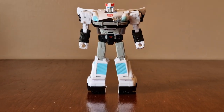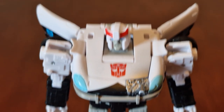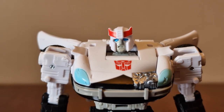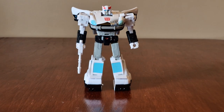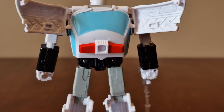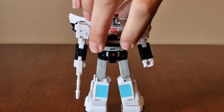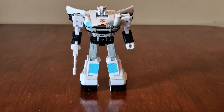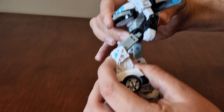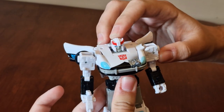Now let's look at Prowl. He's mainly white with black, grey, and blue areas. There's a red Autobot logo on his chest. Here's his face — he has blue eyes and red horns on his head. Here's Prowl holding his blaster. His other accessory is the sirens that fit on his back, which is also the roof of his car mode. Here's the front — the legs move, same with the arms.